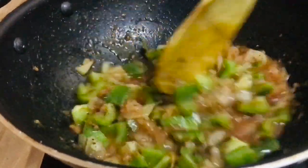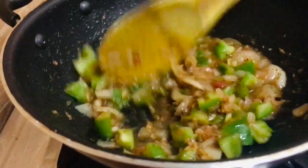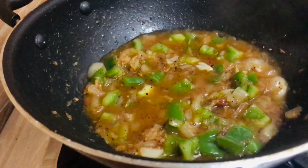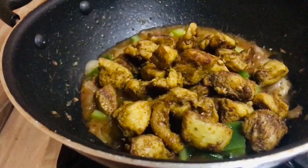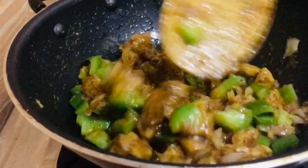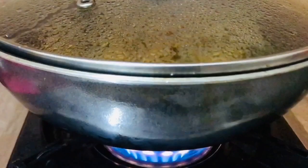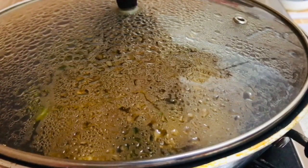We are going to make the sauce. We are going to mix it in the sauce. Now we fry the chicken with a non-stick pan. We add 2-3 minutes. This is a good taste.